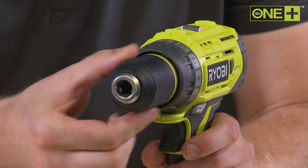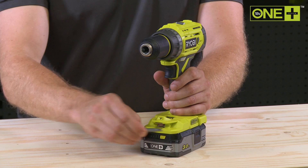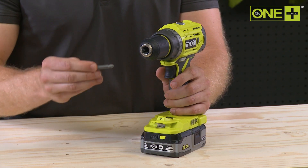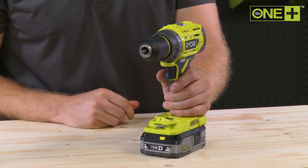A 13mm keyless chuck makes it quick and easy to fit a wide selection of accessories. It even has a handy built-in quick-load hex drive, ideal for loading screw driving bits swiftly.